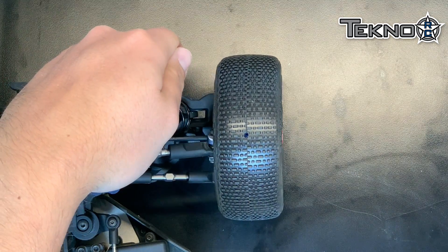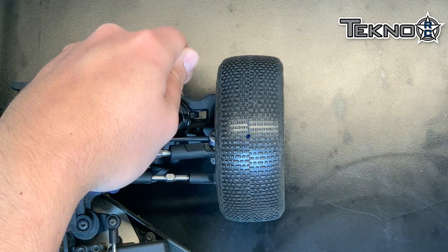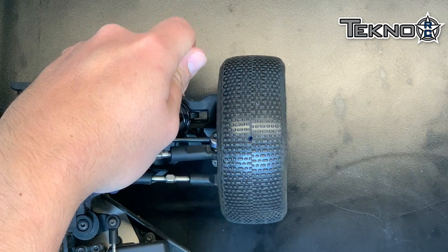Now if you have positive bump, or bump out, as you compress the suspension, your toe out will increase. You can see that my angle is consistent until the top, where my toe out increases. That's how I like to have mine set.